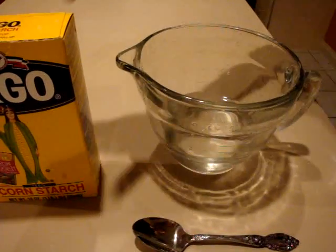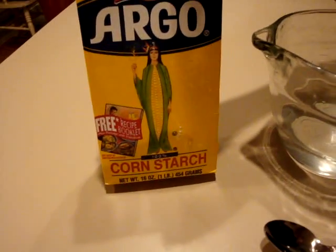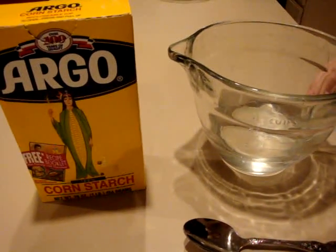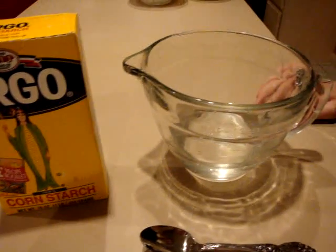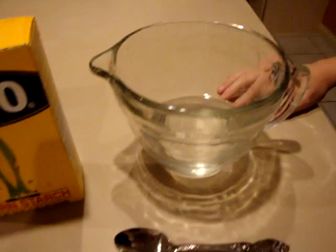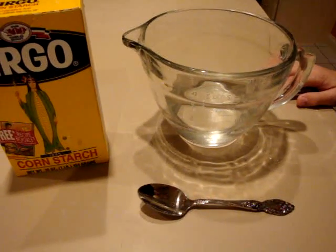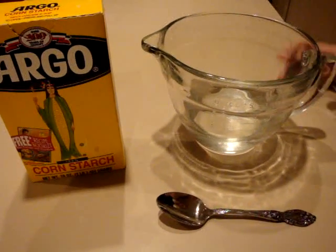So what you're going to do is take your cornstarch and your water and mix them. It's about two cups of cornstarch to every one cup of water. Then you're going to stir. Now it takes a little while to stir, so I've made a pre-batch.